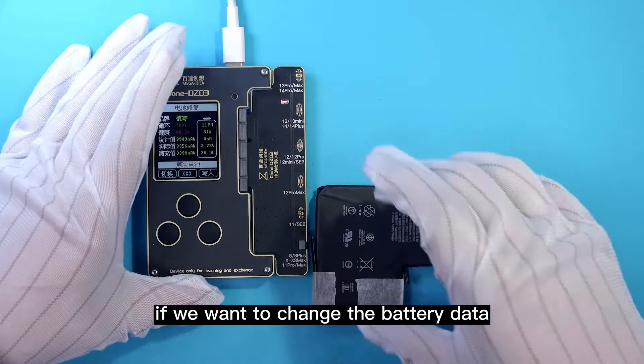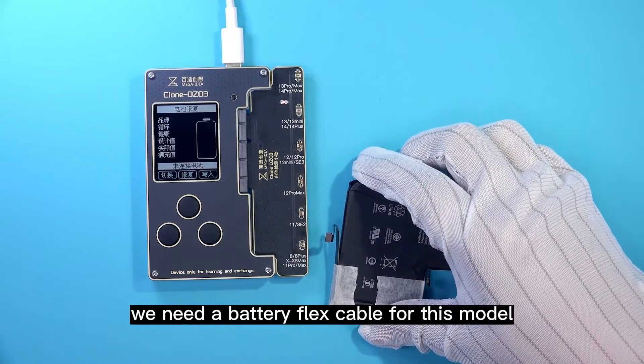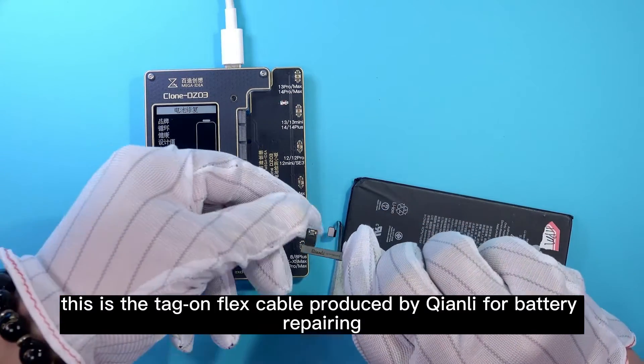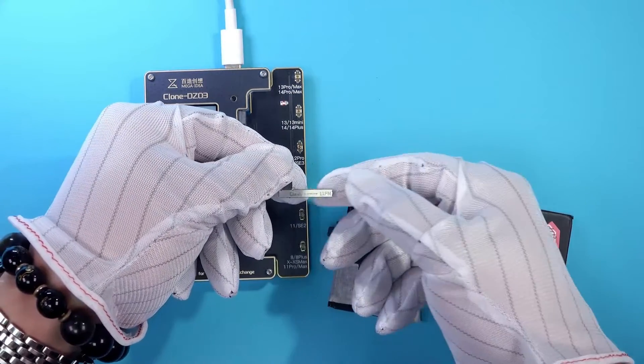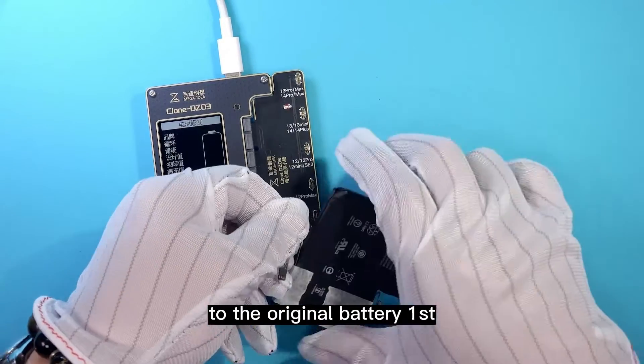If we want to change the battery data, we need a battery flex cable for this model. This is the TACON flex cable produced by Chen Li for battery repairing. Let's connect the battery TACON flex cable to the original battery first.